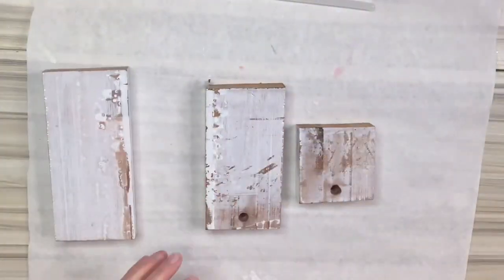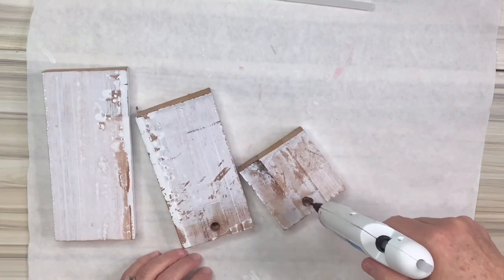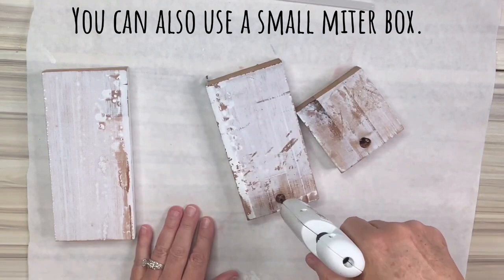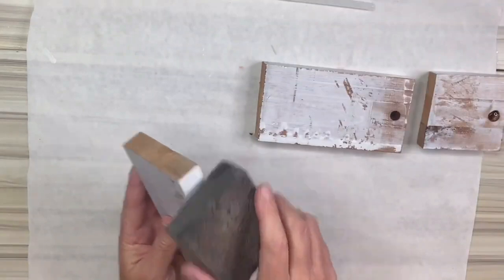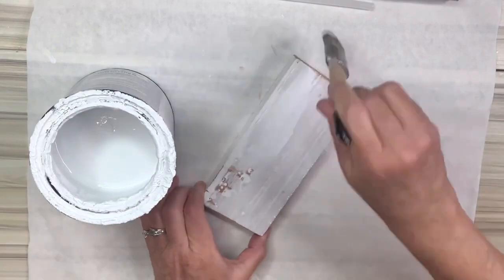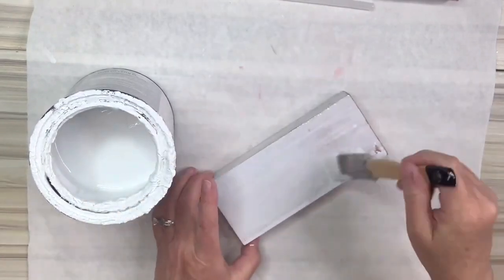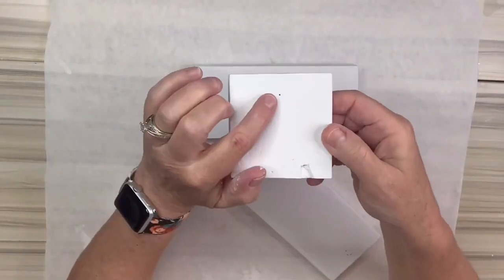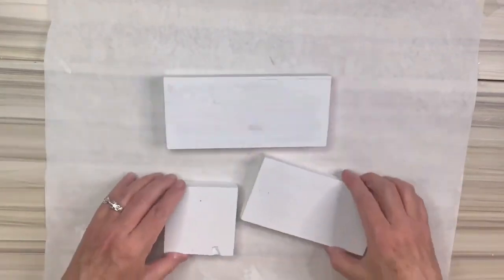I saw something similar to this on Pinterest and I knew I had to make my own version. So I've got these three pieces of scrap wood — I did cut them with my jigsaw off camera. They have these holes in them, and I could use wood filler, but I have this little trick where I put a piece of tape on the back and fill it with hot glue. When it dries I just sand off that little bump — it works so well. I'm going to sand them all with my sanding sponge from the Dollar Tree, then use my Rust-Oleum linen white chalk paint and paint all three pieces. You can barely even notice where the glue was filled.